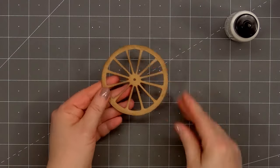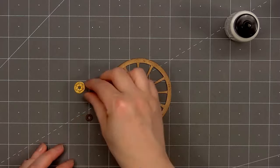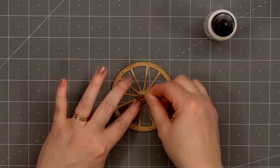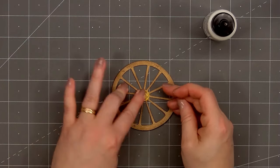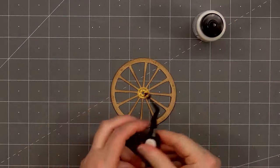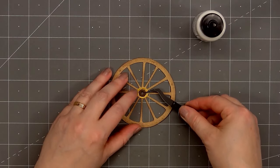For the inside of the wheel, the larger piece I cut out from some gold pearlescent cardstock, and the very center piece I used some dark brown cardstock. I'll just glue all of those in place. So there is my wheel all finished — I love all the detail.